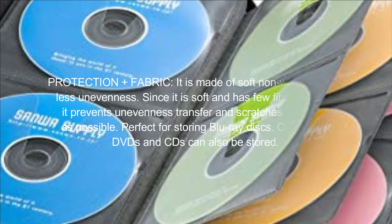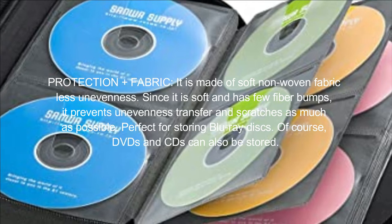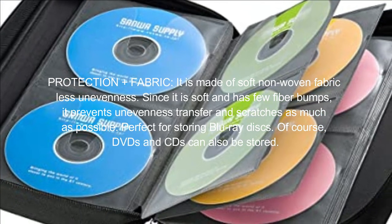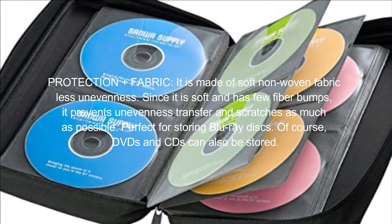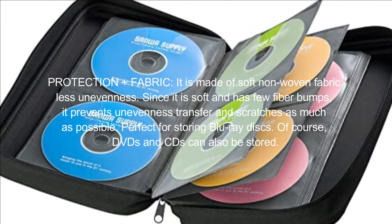Protection Plus Fabric. It is made of soft non-woven fabric with less unevenness. Since it is soft and has few fiber bumps, it prevents unevenness transfer and scratches as much as possible. Perfect for storing Blu-ray discs. Of course, DVDs and CDs can also be stored.